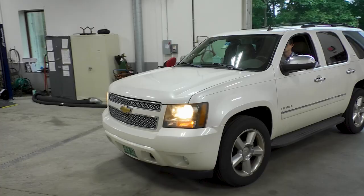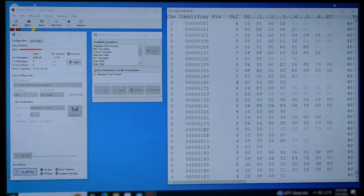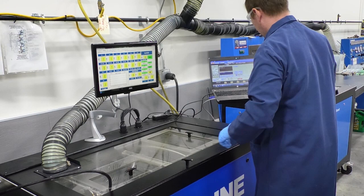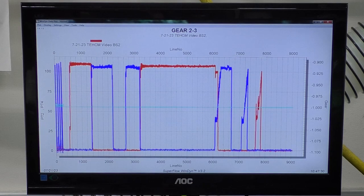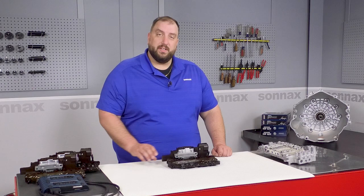Finally, the TEHCM is fully electro-hydraulically tested to ensure it meets or exceeds OE performance. Sunex technicians and engineers spent many hours and thousands of miles behind the wheel using data acquisition equipment to understand how the TEHCM performs under various driving conditions. They then created a custom simulated test using those same varied driving conditions to test our remanufactured TEHCMs both hydraulically and electronically. Test results are compared to new OE for consistency. This simulated drive test validates all TCM communication, each solenoid and pressure switch, and the fluid temperature sensors. If it doesn't pass the test, it doesn't leave our facility.